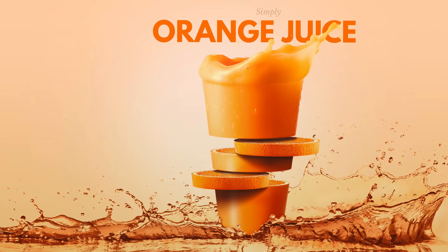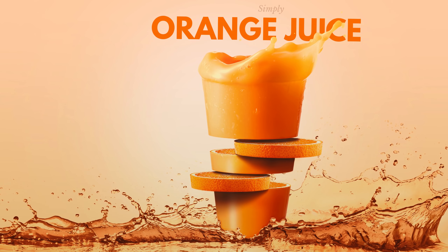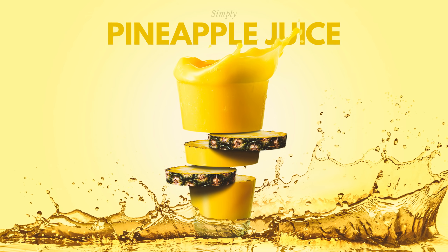Hey everybody, welcome into this Adobe Photoshop tutorial brought to you, as always, by tutvid.com. Today we're going to take a look at creating this pretty cool fruit juice composite effect — slicing and dicing and making it look real nice. Covering all the techniques you need to know in Photoshop so you can create that effect as well. Let's jump into Photoshop right now and get this thing started.